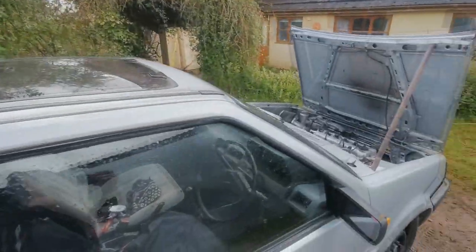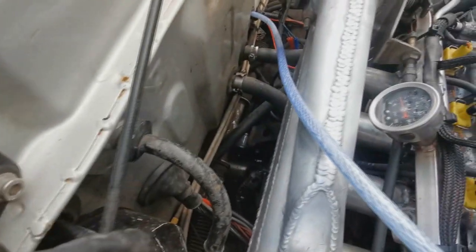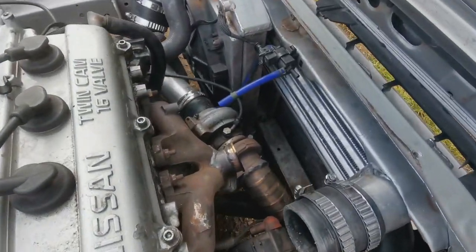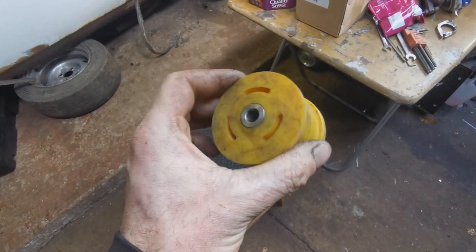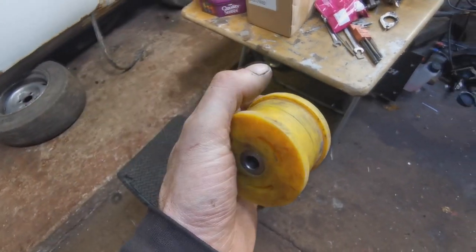Got a bit of a mission today - a number of jobs I want to get done on this little bugger. I'm going to change the rear engine mount, change the turbo, and change the wastegate. I've got this poly mount which is from a Peugeot - I think it's a gearbox mount or steady or something - and I'm going to see if this fits in the rear mount on the Micro.